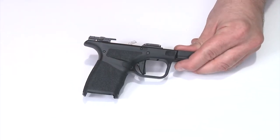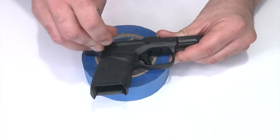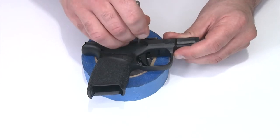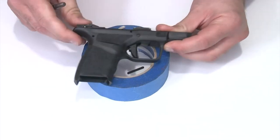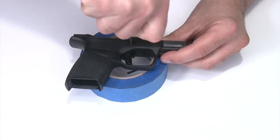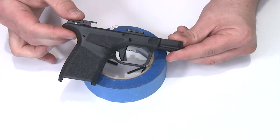Following the factory field stripping recommendations, I'm going to take the pistol and push out the sear housing pin first — that one should pop right through. Next is the locking block pin, which is a little more difficult; make sure that comes all the way out. Then the trigger pivot pin — there's a little bit of spring tension, just push all the way through and pop it out the other side. Now I have all the pins out and I'm ready to disassemble.